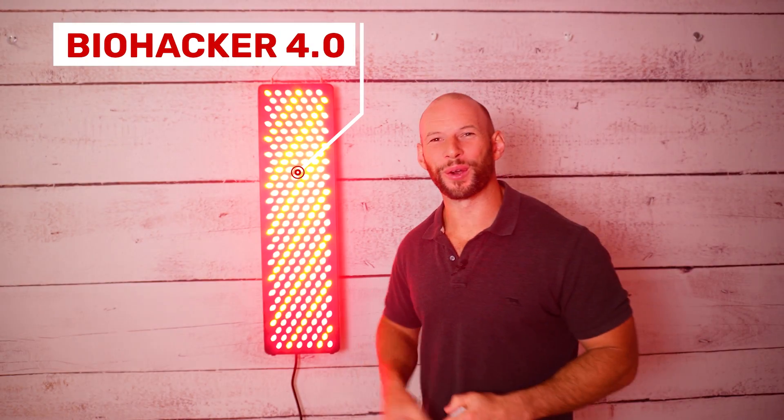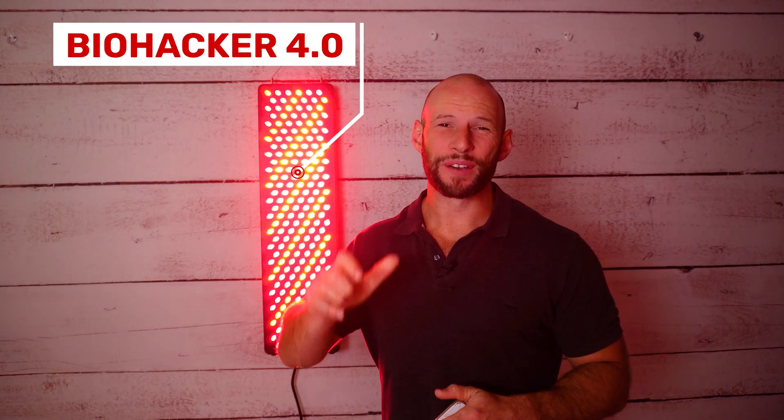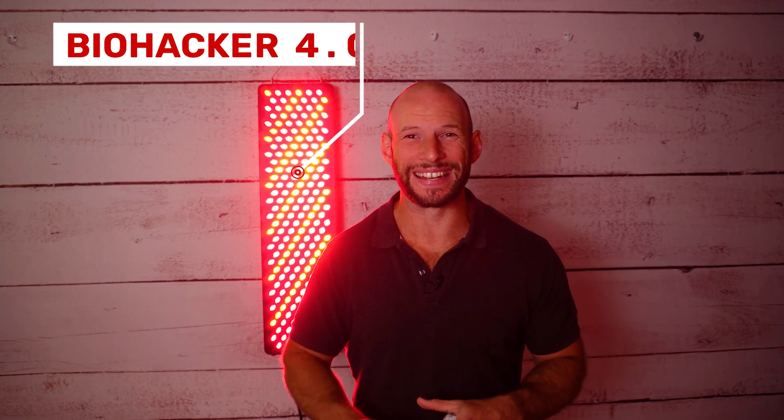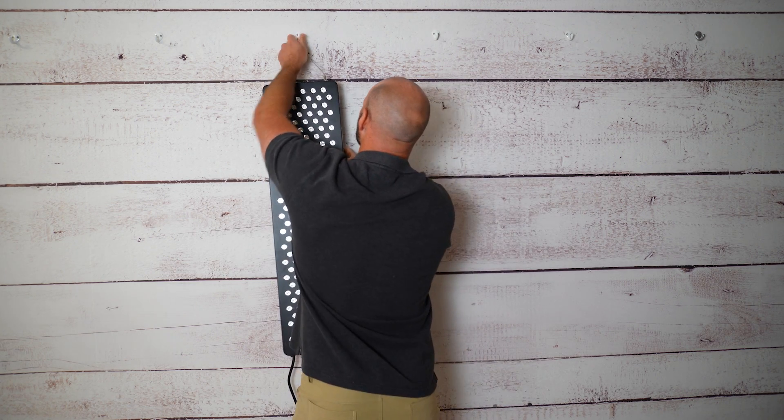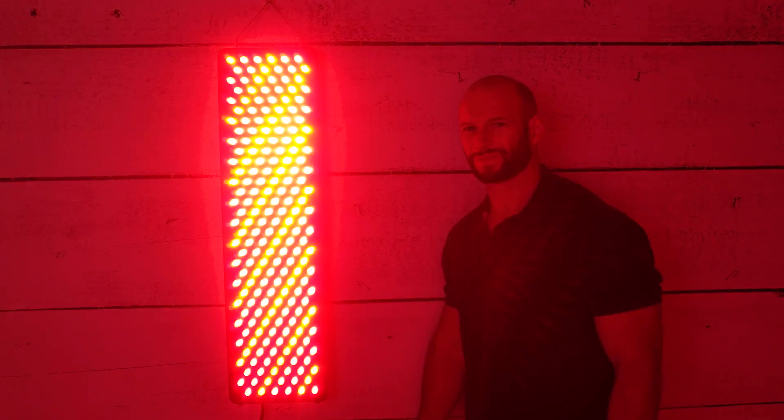The Biohacker 4.0. This is a wall panel — 204 LEDs from a company based in Europe, Czech Republic of all places. This is their fourth generation red light therapy panel and it's packing a lot of features. I'm going to reveal all of these features, do some testing, do my full review, and help you make a decision to determine if this is worth purchasing or not.